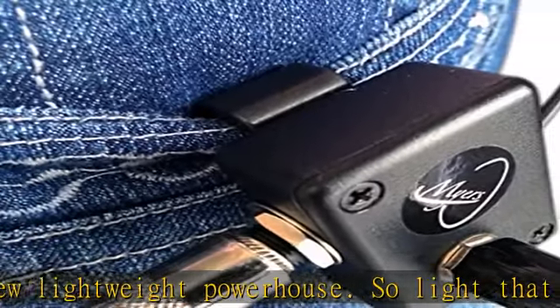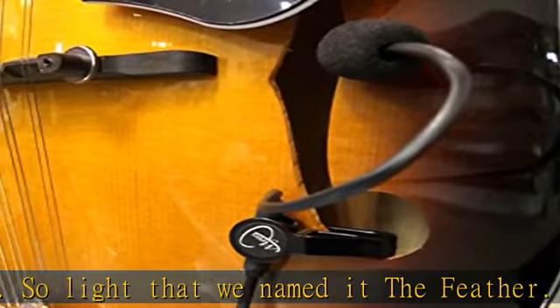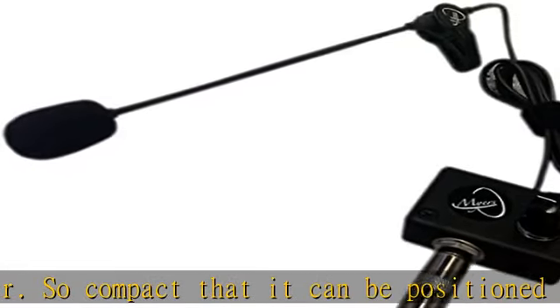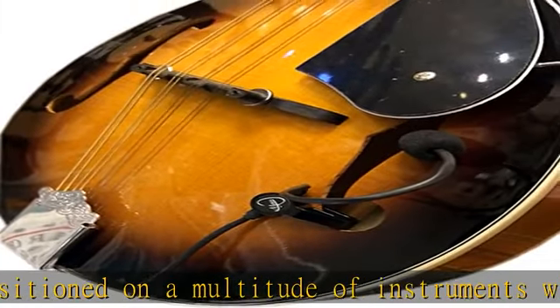And still faithfully amplifies the natural tone and beauty of your instrument. Fully equipped with an internally powered active preamp to produce the richest sound your instrument can deliver. Power source included is pre-installed and each pickup is meticulously tested before delivery.